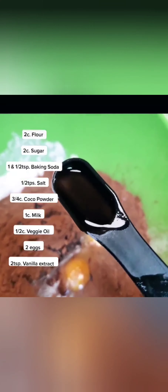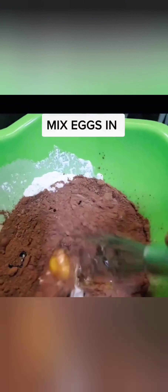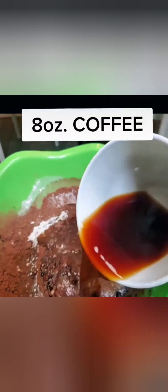And if you don't have espresso coffee, don't worry about it. Just use American coffee — one hot cup — pour it in, give it another quick blend and that's it. You're ready to go.